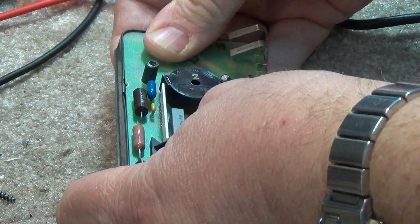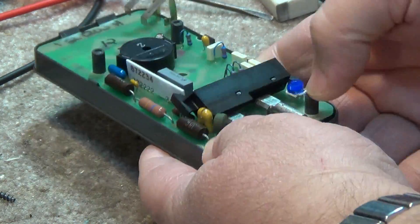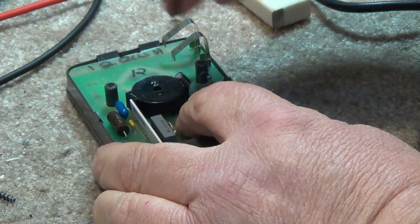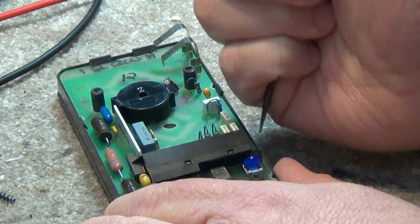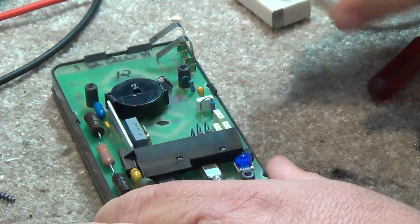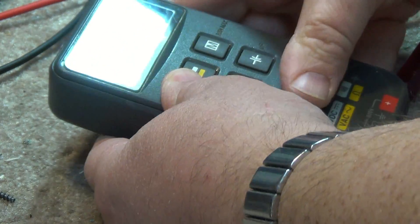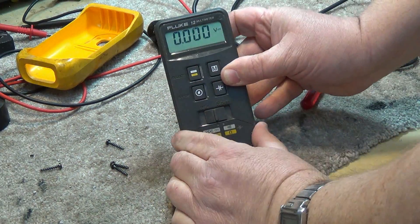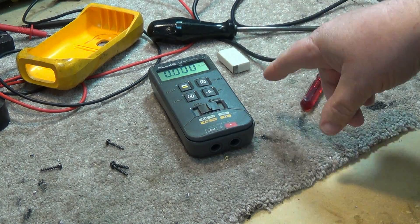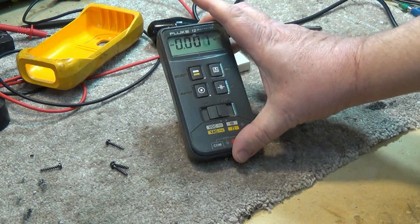Now we'll just try reassembling the unit. Just press it back together — it should just snap together. There you go, the display is fixed! That's how you fix a Fluke 12 multimeter, or probably any of the other American-made Flukes that have got that flaky display where you're losing segments.